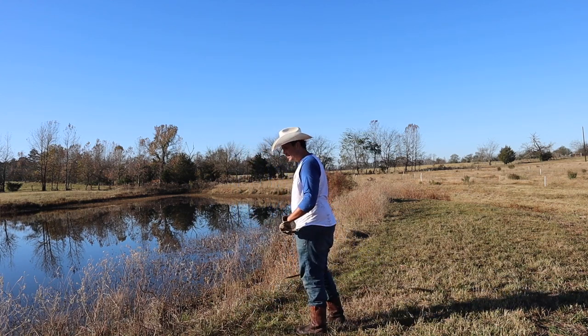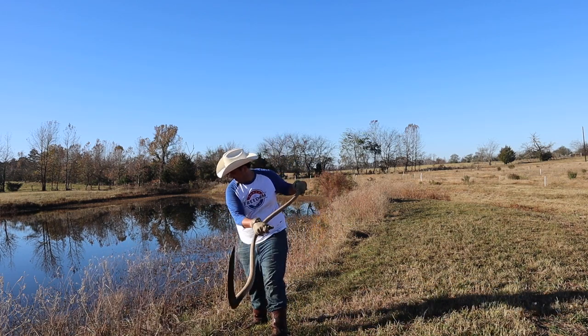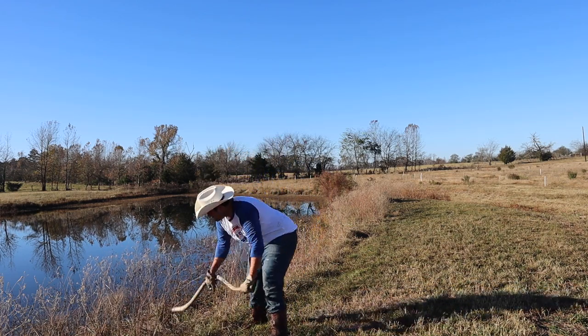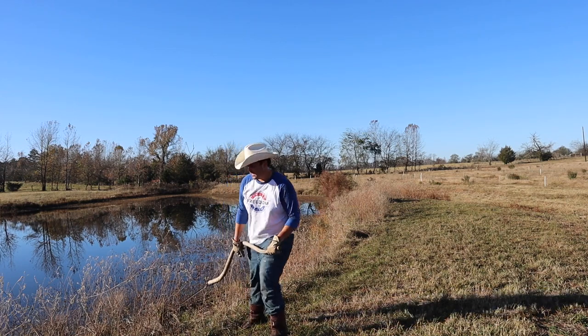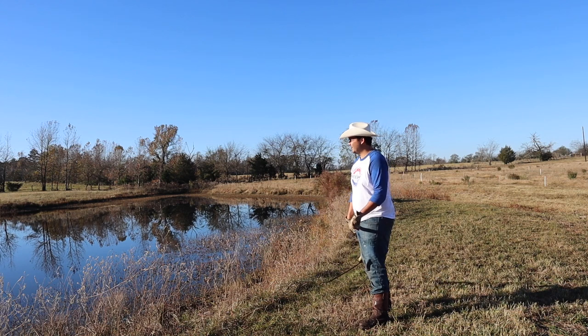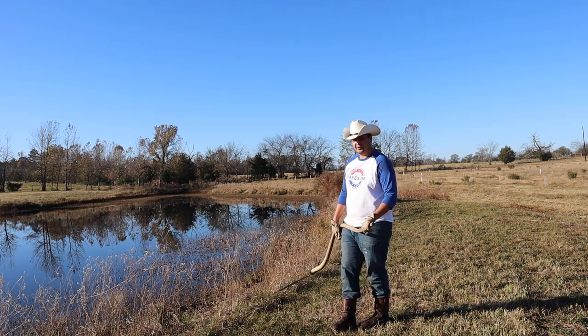Okay, that's not gonna work - these things are too woody. The goat weed's too woody. So I guess I'm really gonna have to do this by hand. It sucked, but I think that's what I'm gonna have to do.